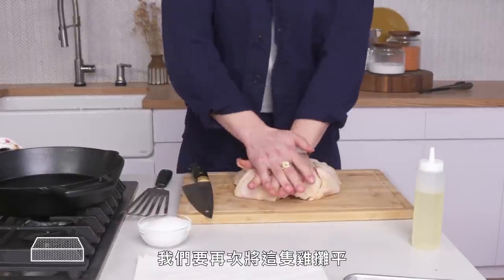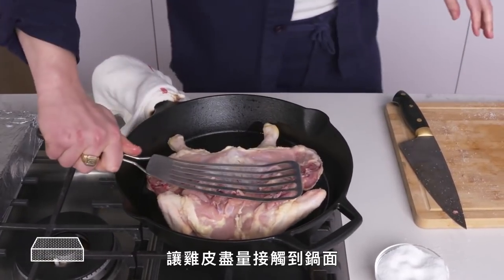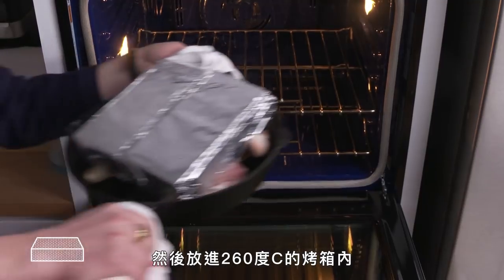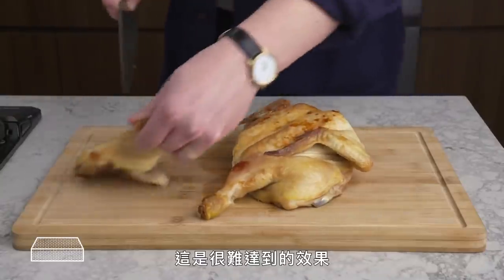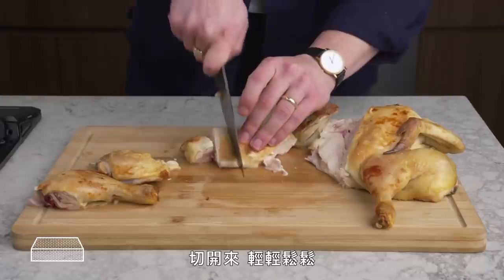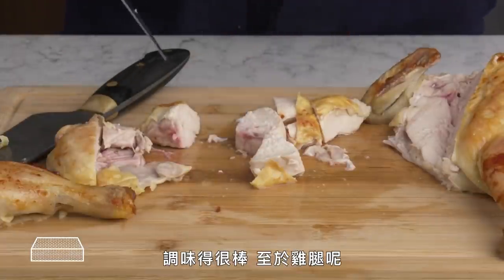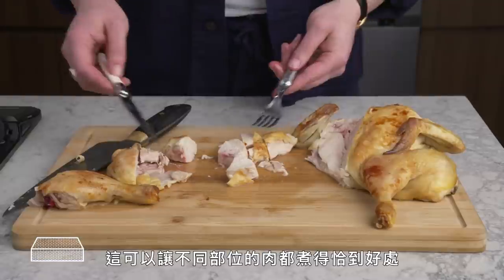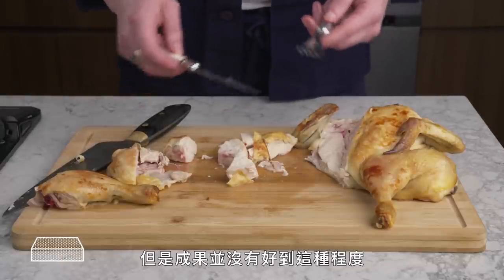Brick Chicken. We spatchcock our chicken again, season with salt, and lay it into a ripping hot cast iron pan. Press down with a spatula for maximum skin contact, lay two bricks on top to weigh it down, and pop it into a 500-degree oven for about 20 minutes. The browning is really nice — actually feels a little bit crispy, which is hard to achieve. Really delicious, really tender, really nicely seasoned. You're changing the geometry of the bird to get different types of meat to cook evenly, though this method is more unwieldy than spatchcocked and roasted, and not that much better.